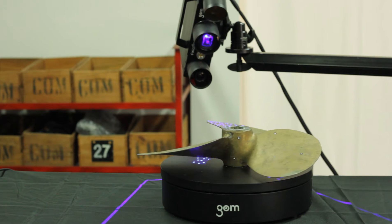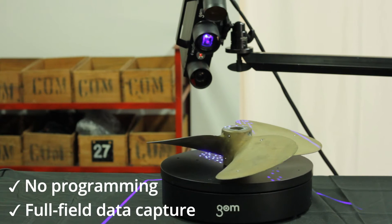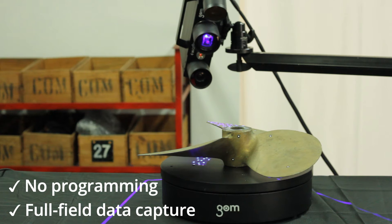It does however offer several advantages. The ATOS-Q does not need measuring passes to be programmed and can measure any object out of the box at the click of a button. The digital twin that we create can provide a complete 3D inspection of the whole part in a fraction of the time it would take a CMM or mobile arm system to measure a few data points.